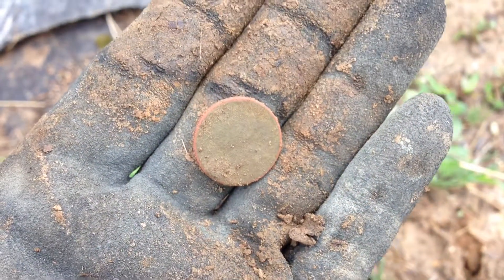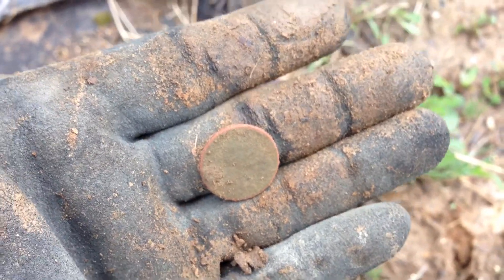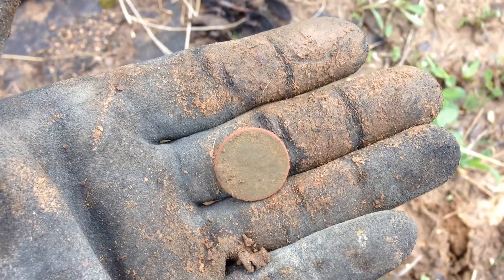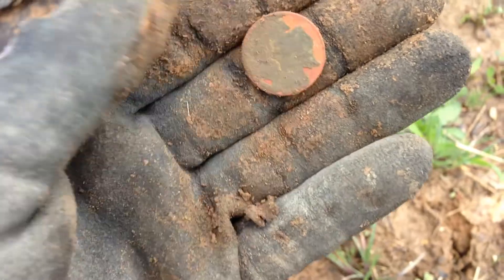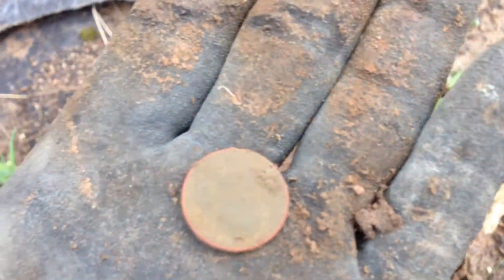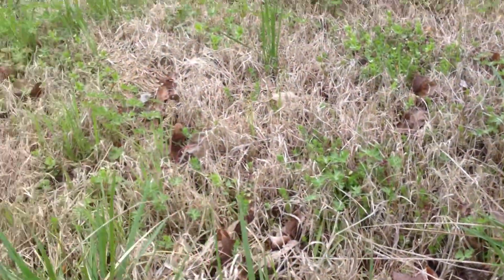You can kind of make out Lincoln's silhouette right there. Whenever I get it cleaned up I will try to get back and give you all a date on it. Anyway, we're gonna get back to digging.